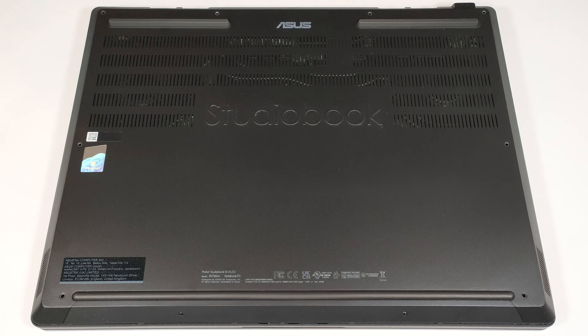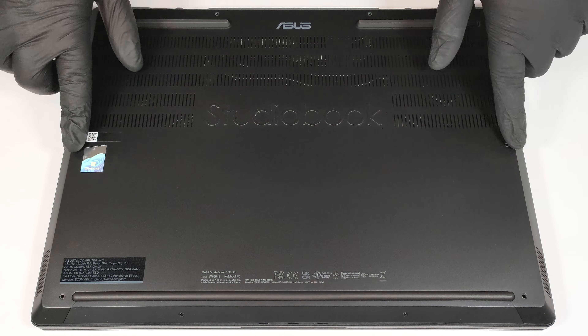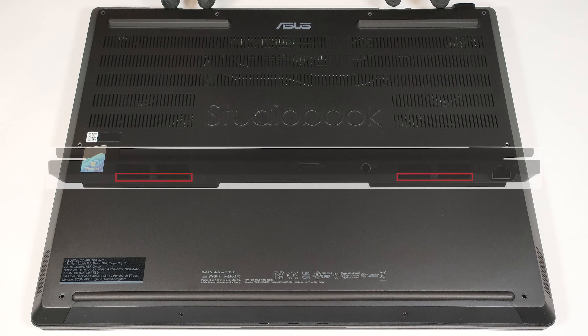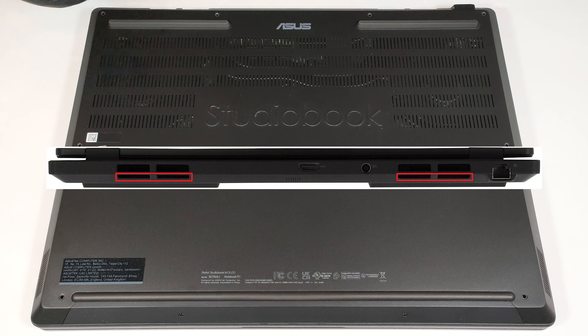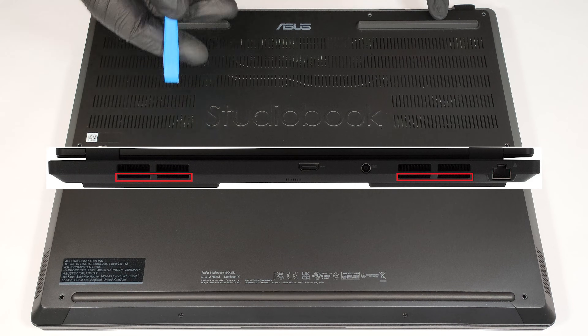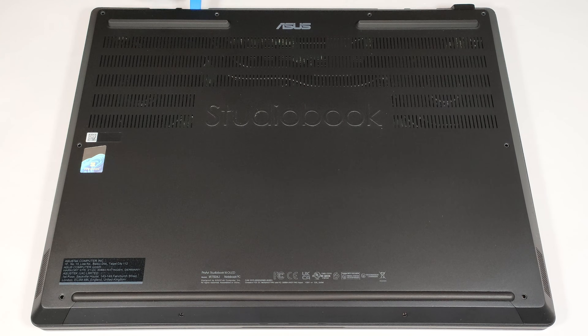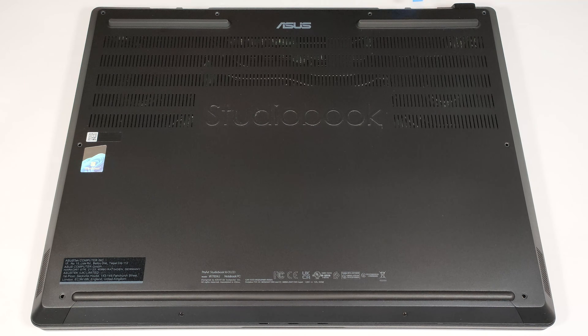To have a sneak peek at the internals of this high-end mobile workstation, you have to undo 10 Torx-head screws. Since there are no gaps between the main body and the panel, the best starting point is to pop the plate with a lever tool by inserting it in the lower row of the rear exhausts. You can place a microfiber cloth below the tool if you don't want to scratch the matte surface.